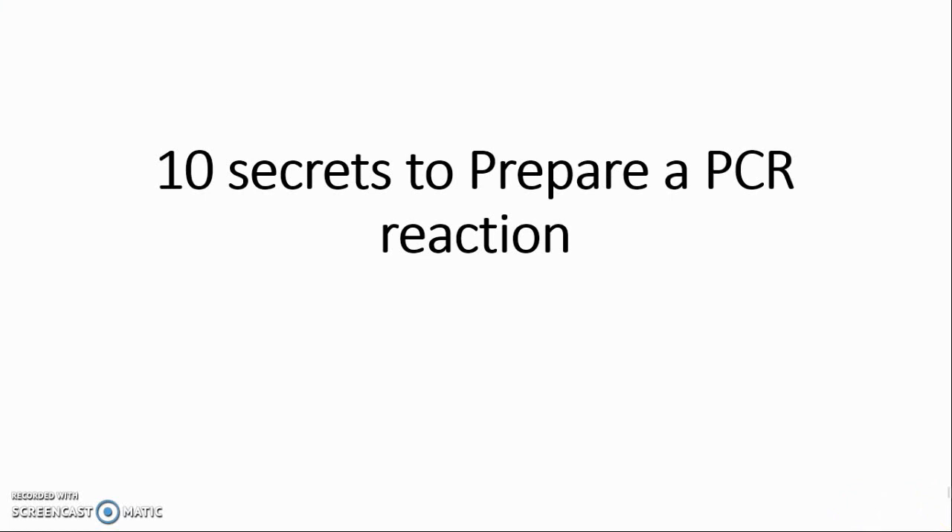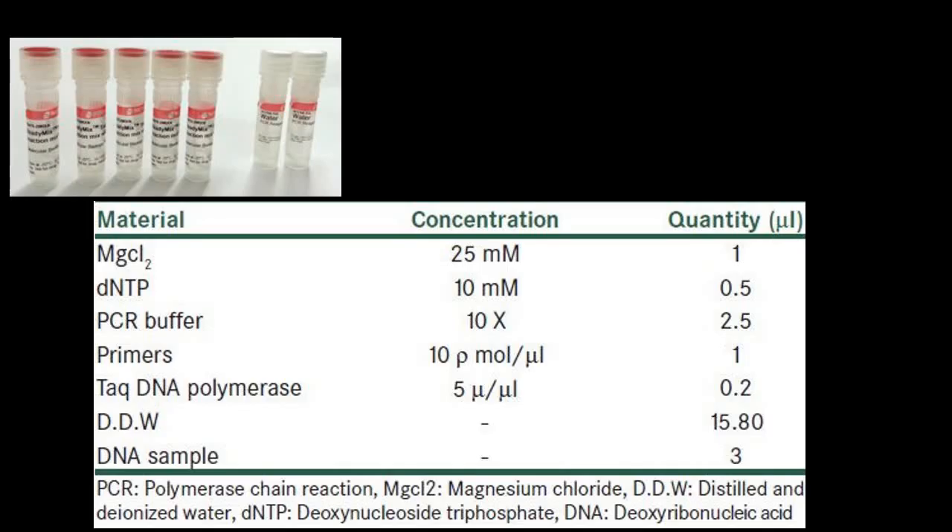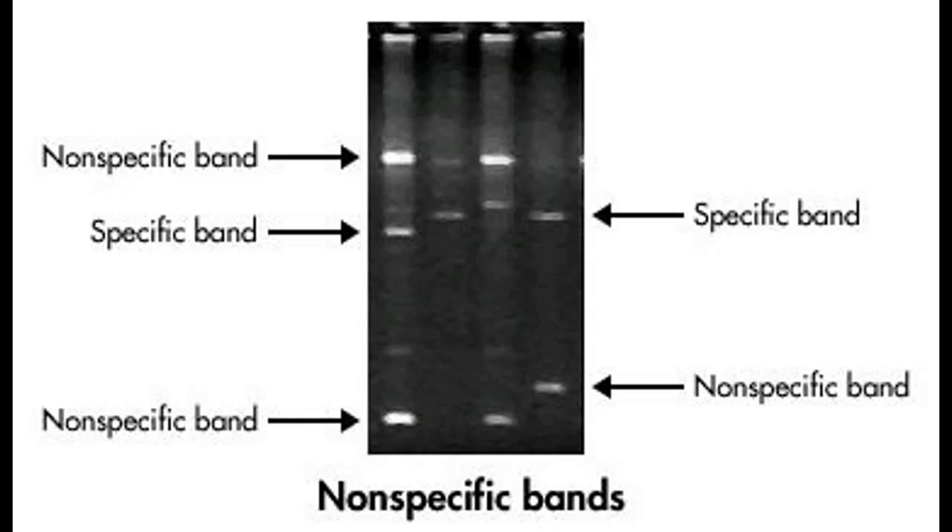10 Secrets to Prepare a PCR Reaction. Preparing a PCR reaction is one of the important steps in PCR amplification. Taq DNA polymerase, dNTPs, PCR reaction buffer, PCR primer, and template DNA are important ingredients of a PCR reaction. Preparing a perfect PCR reaction is key to successful amplification — not just amplification, but specific amplification. We don't want unwanted DNA bands and primer dimers. Primer dimers are the foe of the PCR reaction.